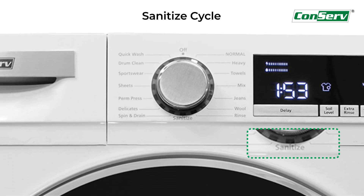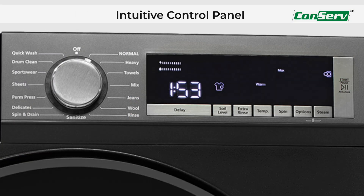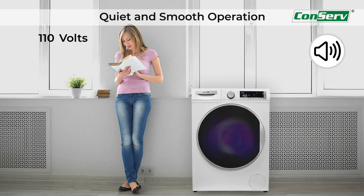Keep your family safe with the special sanitize cycle that kills germs and bacteria. Its premium LED display also shows you the remaining time left in the washing cycle. Say goodbye to stubborn stains with the built-in heater. This 110 volts washer operates quietly with an anti-vibration system.